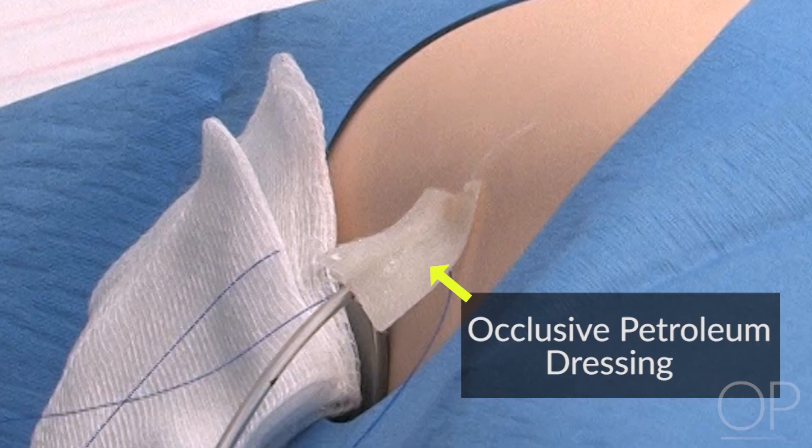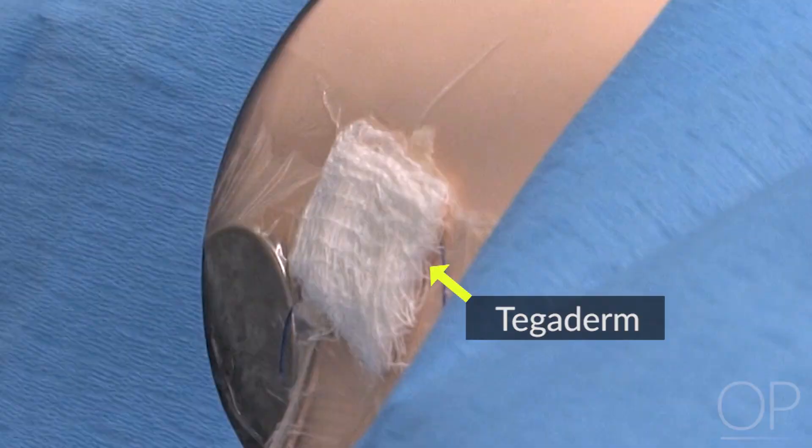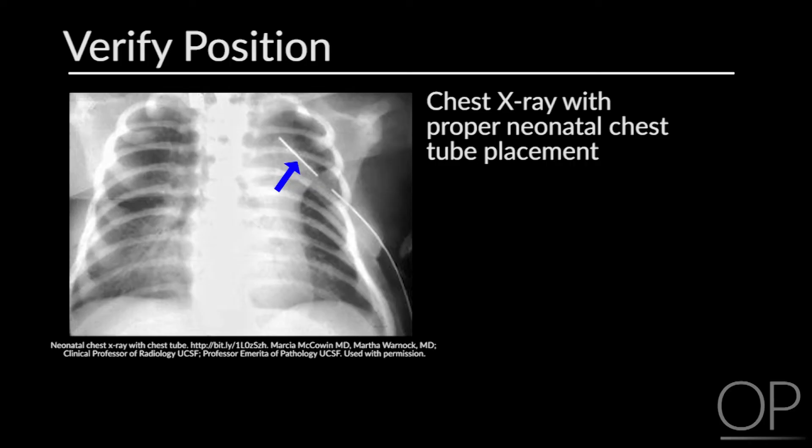Apply occlusive petroleum dressing at the level of the skin. Cover with a small amount of dry gauze. Secure with Tegaderm. Obtain a chest X-ray to verify position.